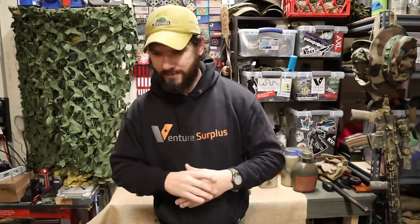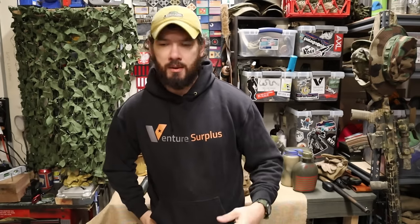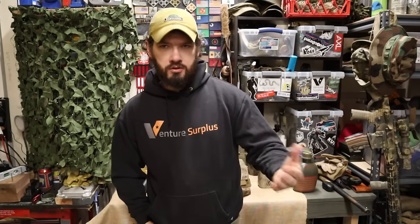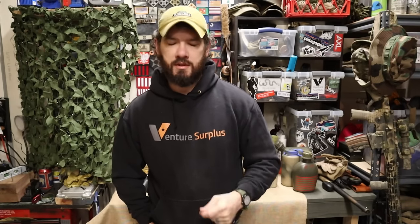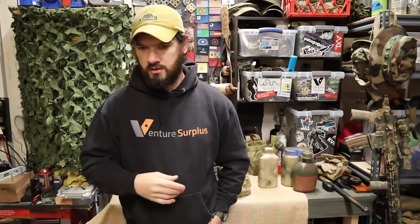Hope you enjoyed this primer on how to build a battle belt — what to look at when putting stuff on there, what to put on there, and what not to do. What looks cool doesn't necessarily mean it's going to work for you, so make sure you're taking that into consideration when building out any kit. I wasn't trying to say you're doing it wrong — it's just a good way to start building a battle belt. Do what works best for you, and if it's working, that means it's the right way.